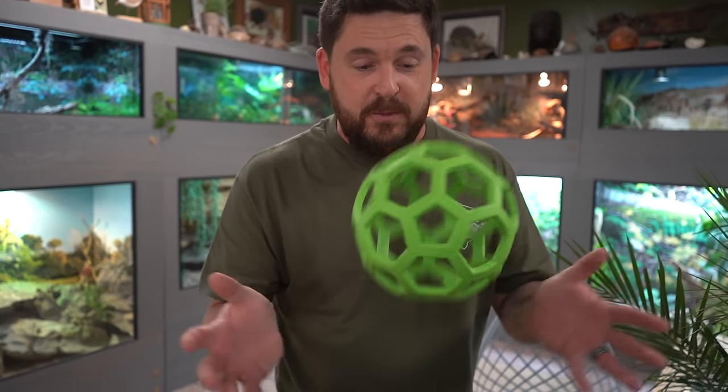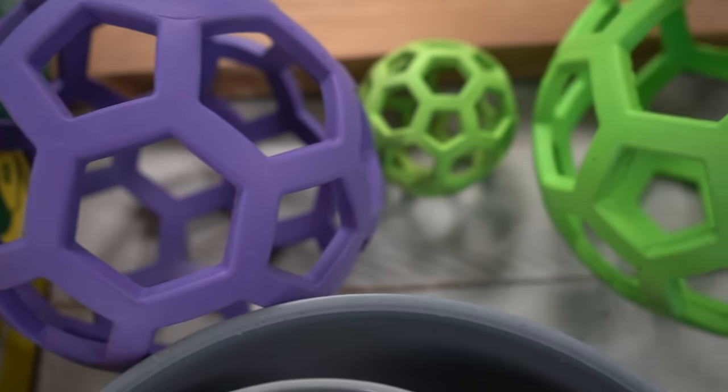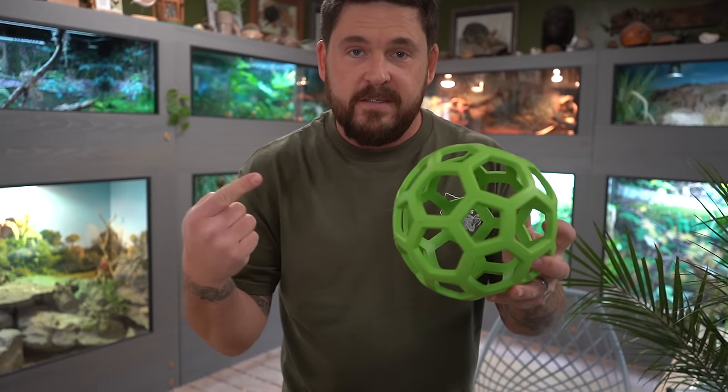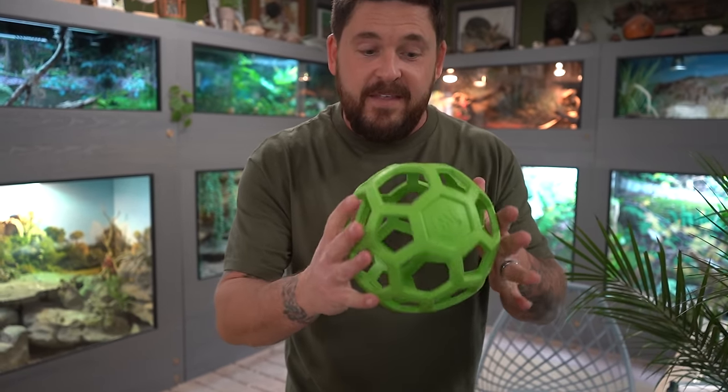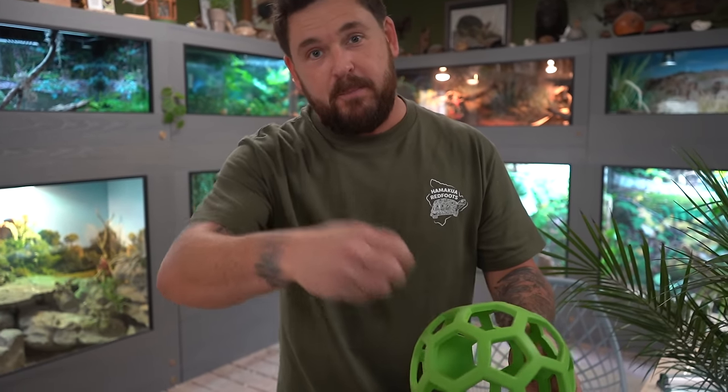So what we're going to do is use these cool little dog toys. These are basically like Kongs — they can't pull them apart or take chunks out of them whatsoever. We're going to stuff them full of food and as they roll, food might fall out. The animals might be able to pull things from it, and we're also going to hang them because tortoises should not always eat off the ground. They reach for things in nature, and especially for giant tortoises like Galapagos and Aldabras, it's important that they reach so they don't suffer unnecessary muscle atrophy.